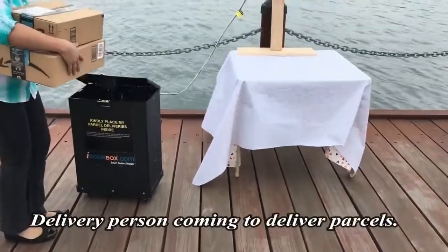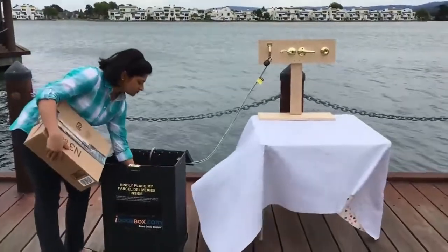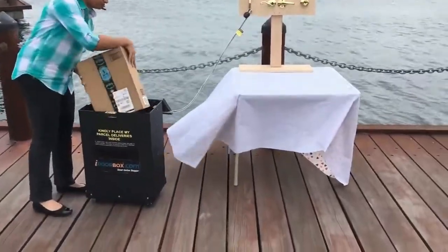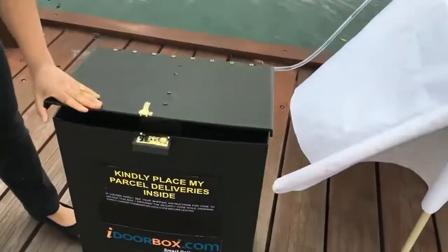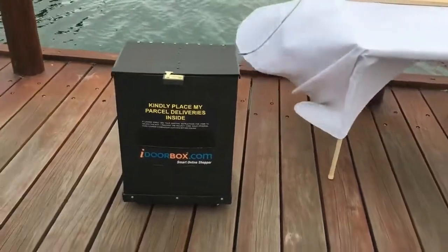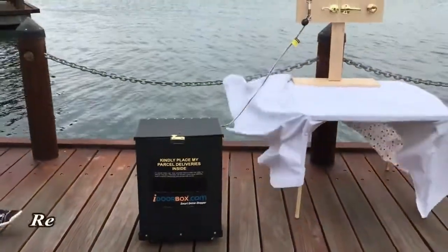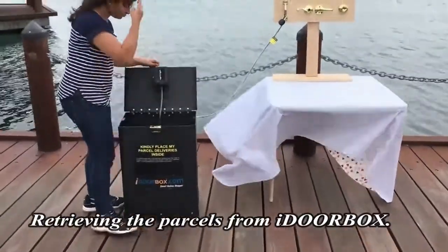The delivery person comes and drops the parcels inside the door box and locks it. On return to home, the resident retrieves the parcels from the door box.